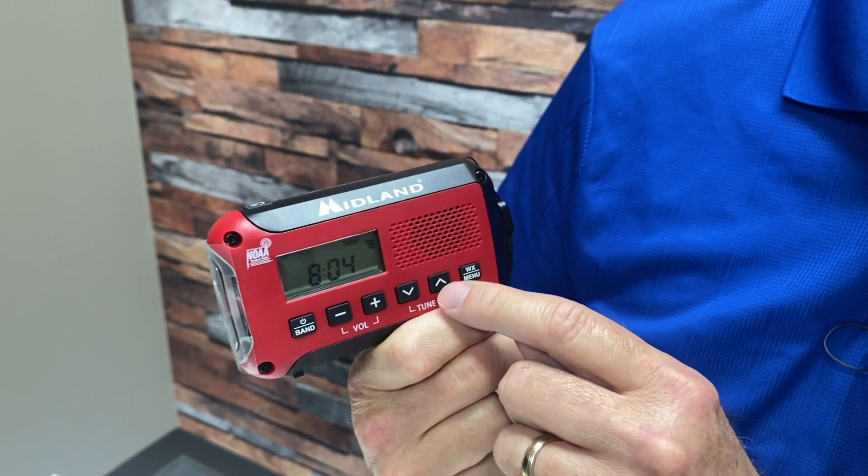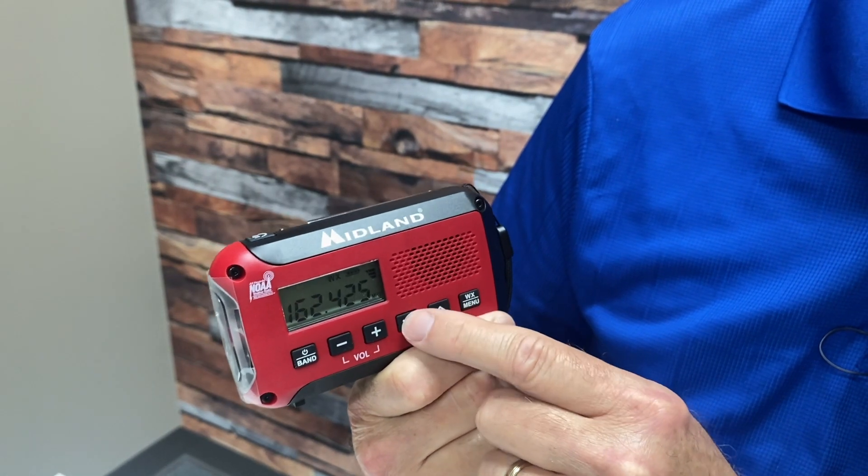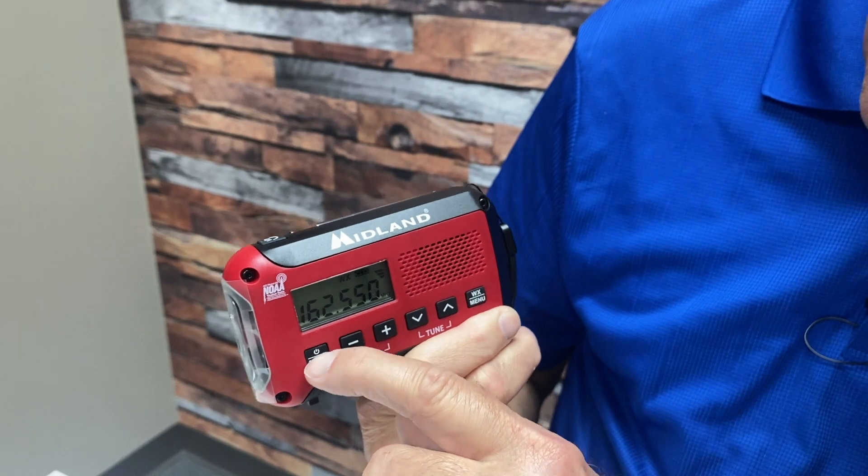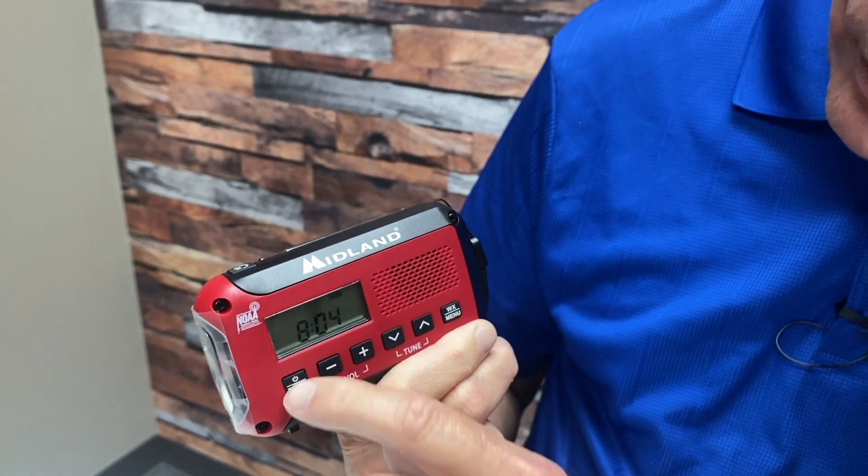To change your channels, you can use the tune up and tune down buttons. To turn the radio off, press and hold for three seconds and the radio goes off. So that's the function of the band button — it not only turns it on and off, but allows you to choose from AM to FM to NOAA weather radio band.